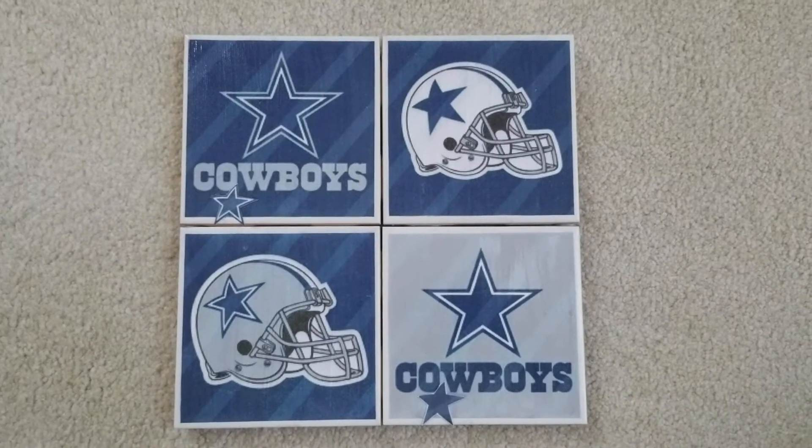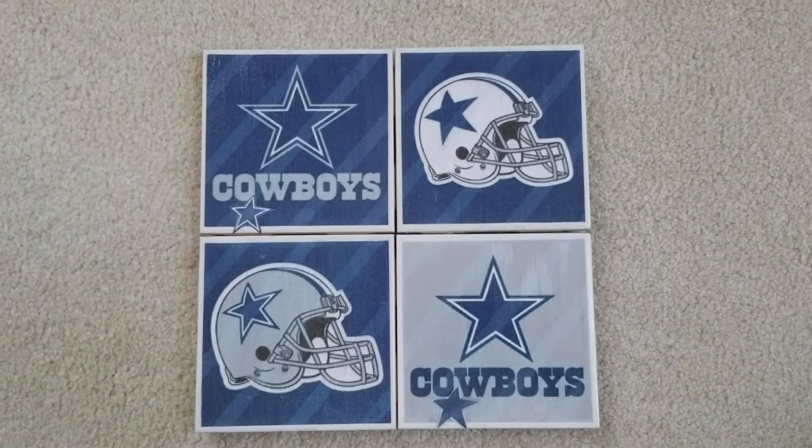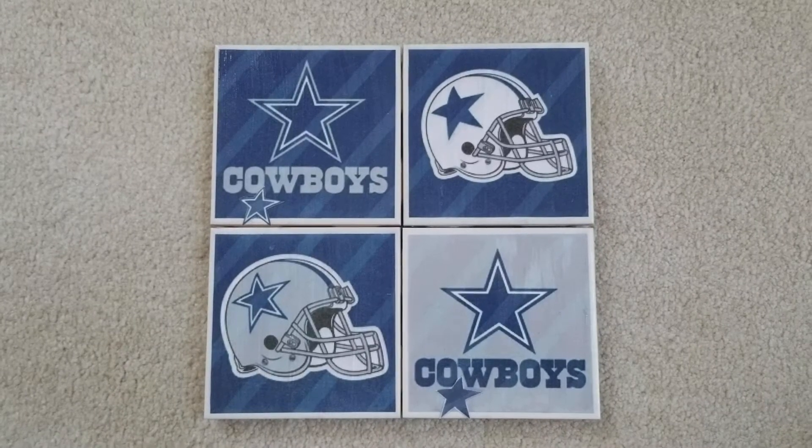Hello everyone, it's Vanetta from VMC Expressions. I want to say welcome to my new subscribers and thank you all for continuing to watch and support my videos. Today I am here with a new project: these are the Dallas Cowboys Coasters.